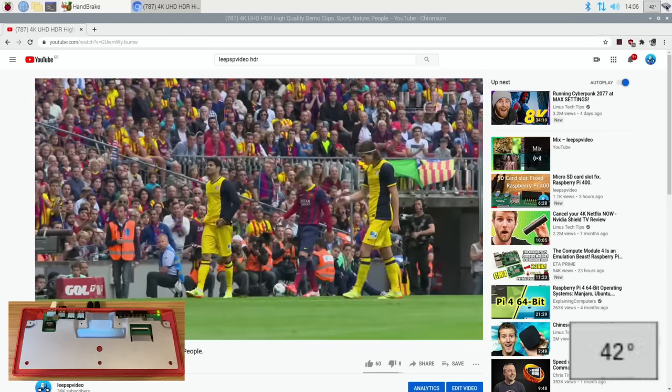That was a bit of a nightmare to edit together, especially the end bit. Here's all the results together: spreader closed — heat went up to 58 degrees. Spreader open, without the keyboard on top — 57 degrees max. Fan blowing — 57 degrees, the same. Fan extracting air away from the CPU — 62 degrees. And with no cooling at all it went right up to 74 degrees. I hope all this helps — thanks very much for watching, please like and subscribe.